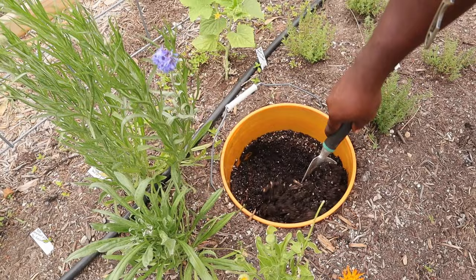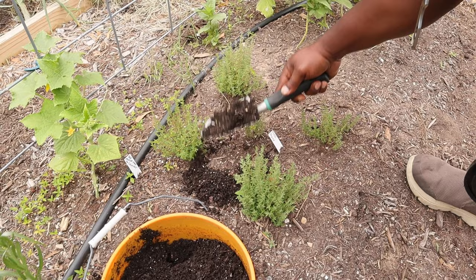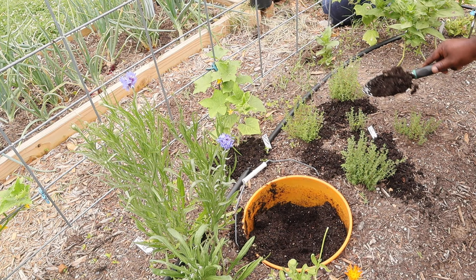Towards the end of last year we added these in-ground worm bins and they've been a great help for fertilizer. Since it's just the two of us, we don't have a lot of food waste, so we put our food scraps into these buckets to attract beneficial microorganisms like worms. Along with our vermicomposting bin, when we see a plant that needs a boost, we can pull some castings from these buckets and apply them directly around the plant.